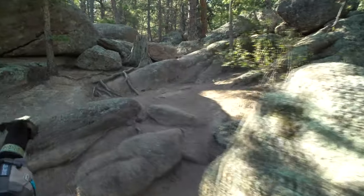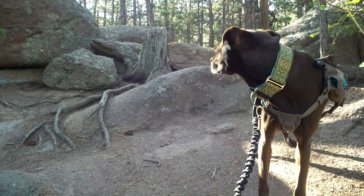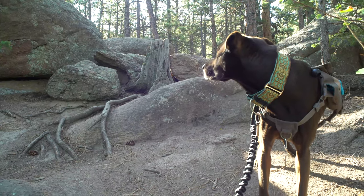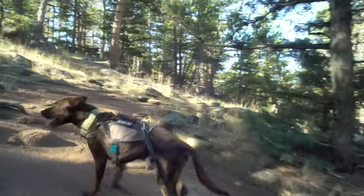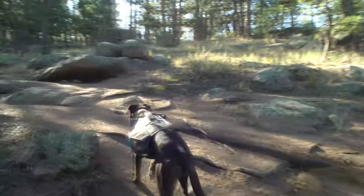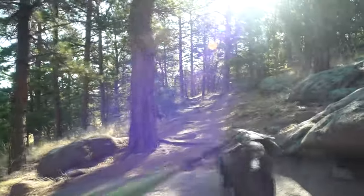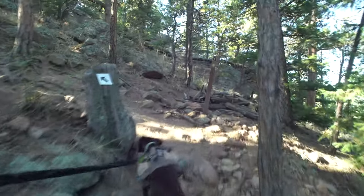Steinbeck does not like having his video taken, by the way — he's pretending the camera isn't there. In this section the trail starts to get rocky with some roots. This is the hard part of the trail; it's still largely easy except for this part, which is sort of a hard moderate, going up through the woods.